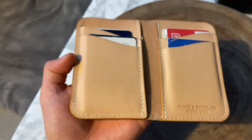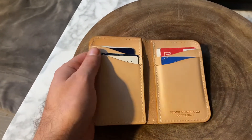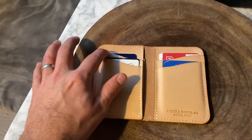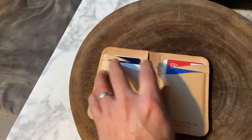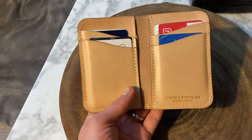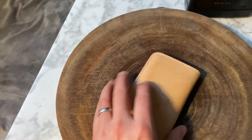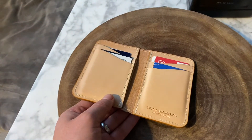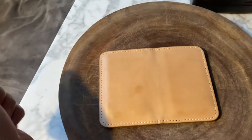It holds everything I need it to hold. It's got some cash inside and you can fit probably three cards in each pocket. So it's two pockets here, two pockets on this side, and then kind of hidden pockets behind that. Simple, straightforward, beautiful vertical design — I think it looks just really nice, simple and clean. So now let's go ahead and get this guy cleaned up, empty it out, take another look at it, and get the oil applied.